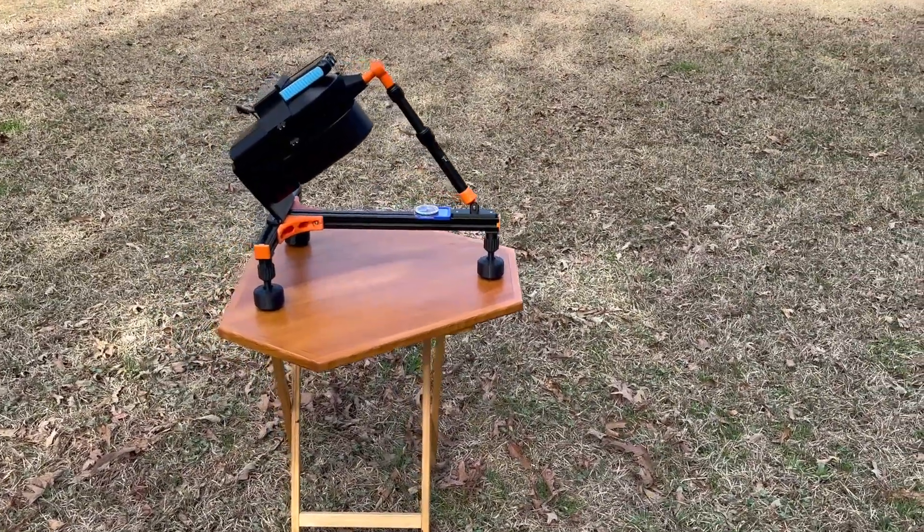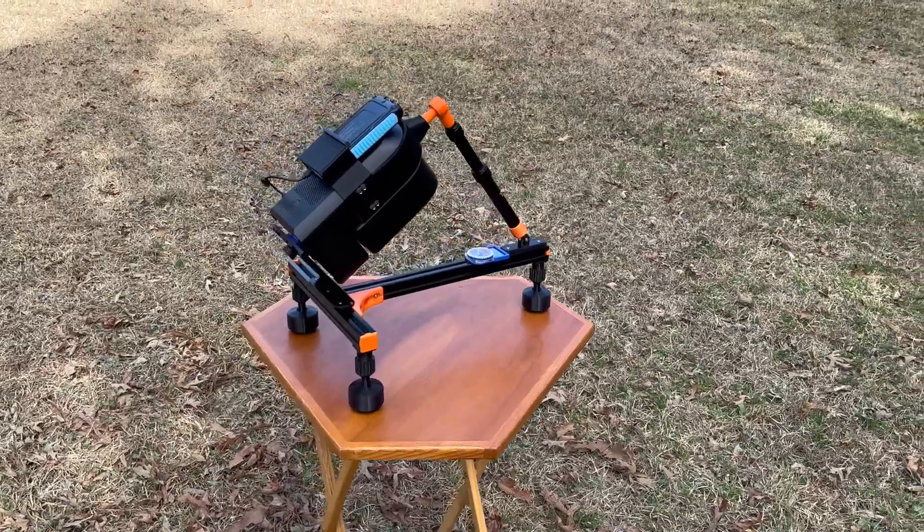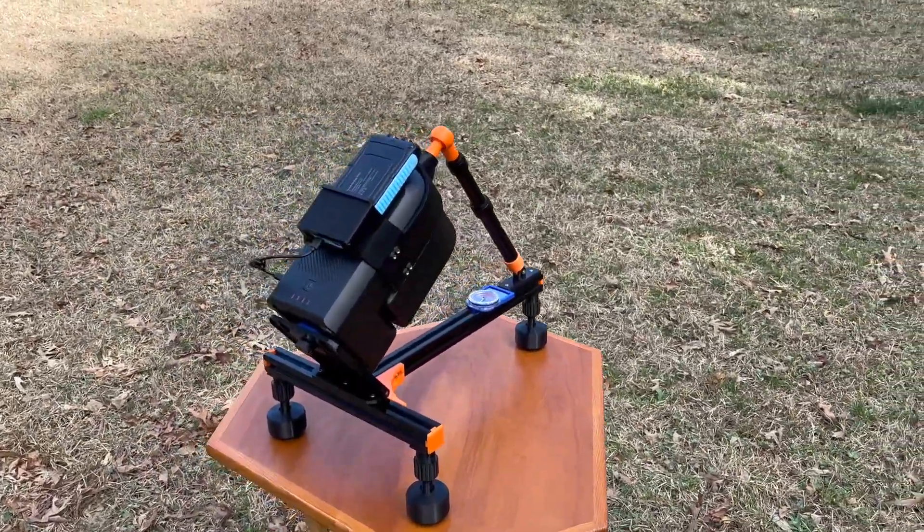Hello everyone and welcome to my channel. Today I'm excited to introduce to you my new Seastar S50 equatorial mount.